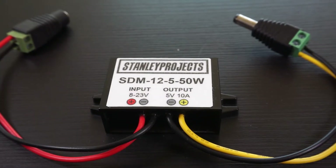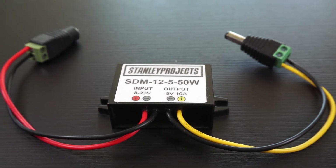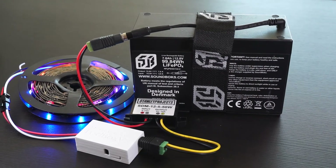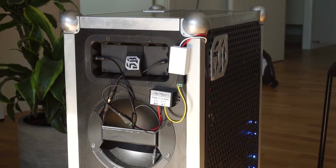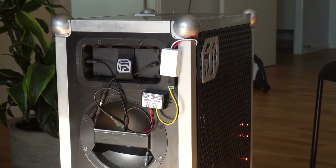My 50W step-down module can handle input 8 to 23V and provide a stable 5V output at maximum 10A, so I can for example use a 12.8V battery from Soundbox and my strip will work fine. You can find more information about the modules on my website. The links are in the description together with a link to Tindie where you can buy the fully assembled modules. Thank you for watching.